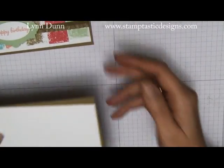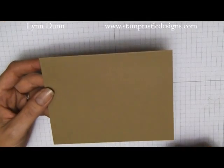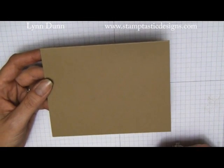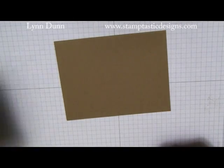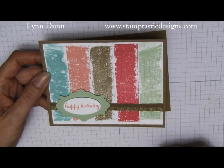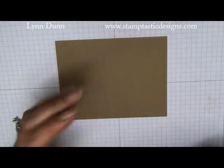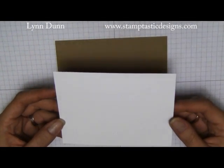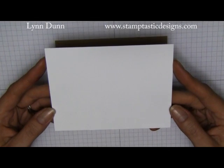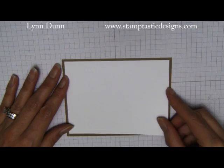We are going to start out with a couple pieces of cardstock. You're going to start out with your base — I decided to use all of the new in colors, so all of the colors on this card are the 2013 to 2015 in colors. The card stack that we're actually going to do the stamping on is cut to five and a quarter by four inches, and that is just going to lay right on top of this card once we get it stamped.